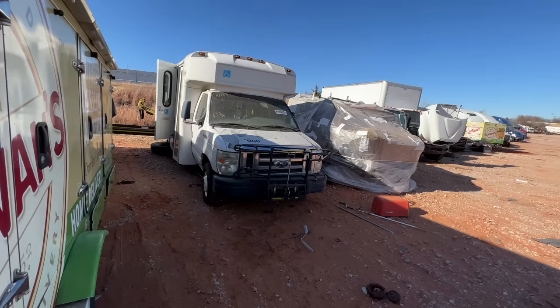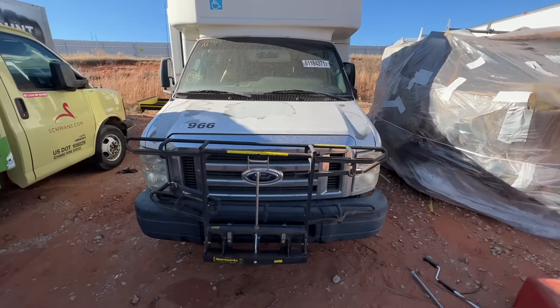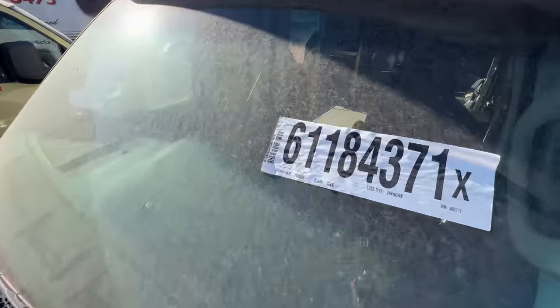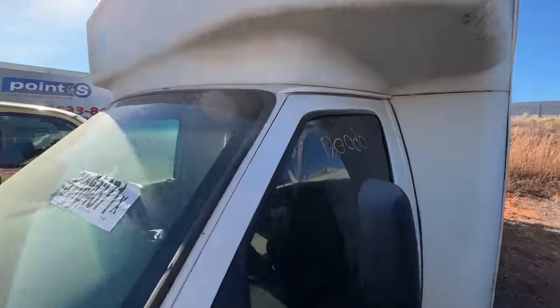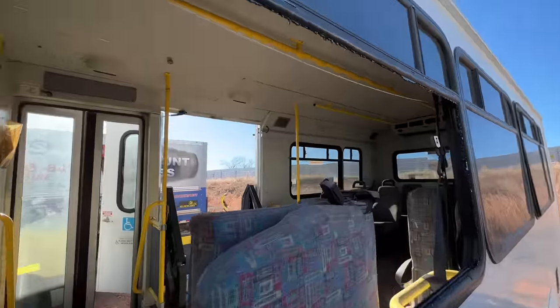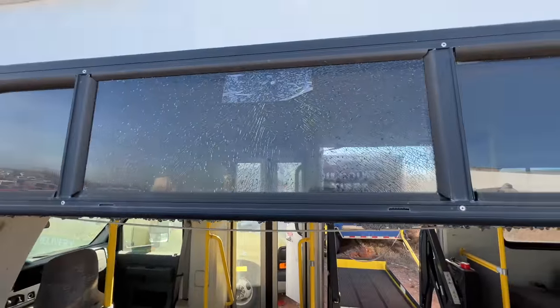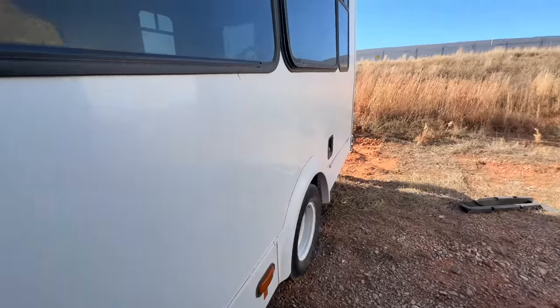Here she is ladies and gentlemen, 2009 Ford F450. Let's take a look - yep, 09 F450, no odometer. Oh wow, that window is shattered, this window is busted.